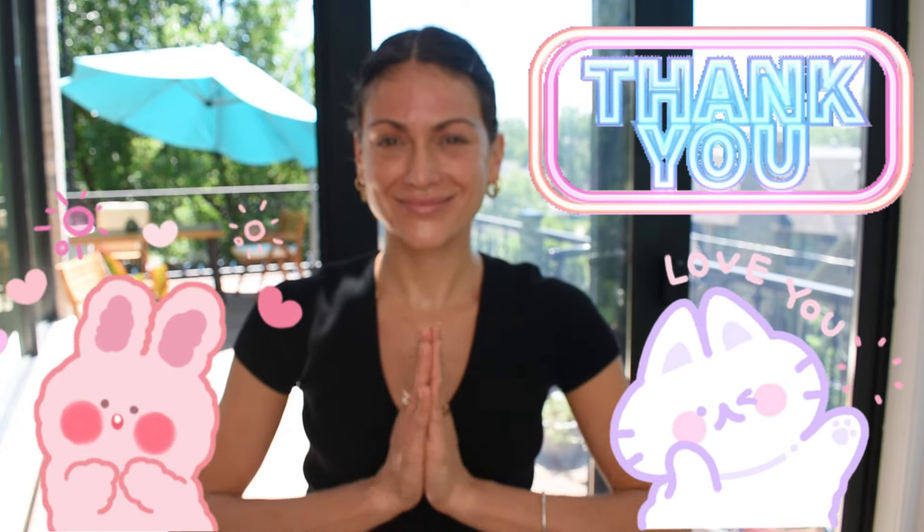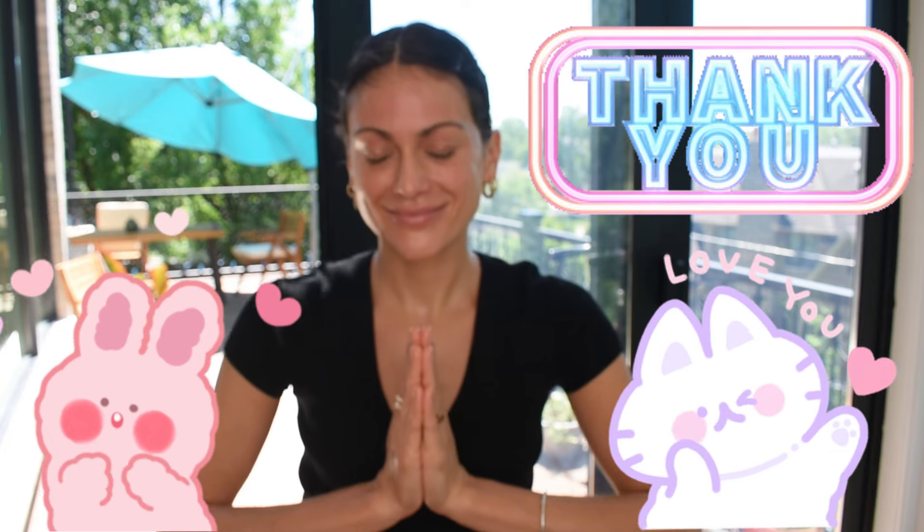I have so much love for you. That's it for today and for this 30-day series. Thank you so much for practicing with me. Namaste — I'll see you in the next video.